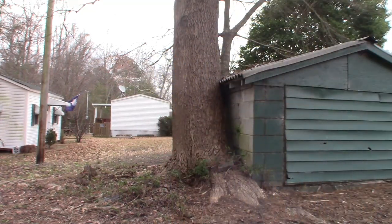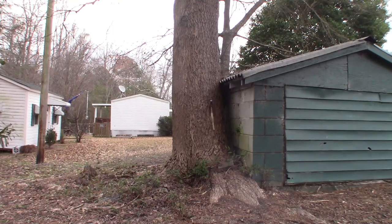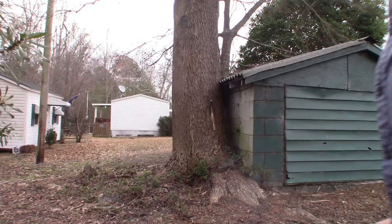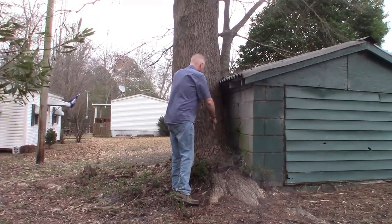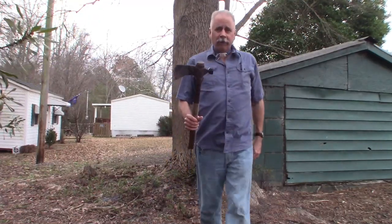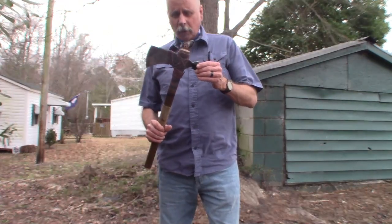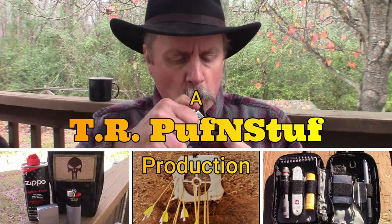But what if a redcoat was running away from you and you didn't want him to get away? What would you do then? Got him right in the back. The Rifleman by Cold Steel — a great tomahawk.